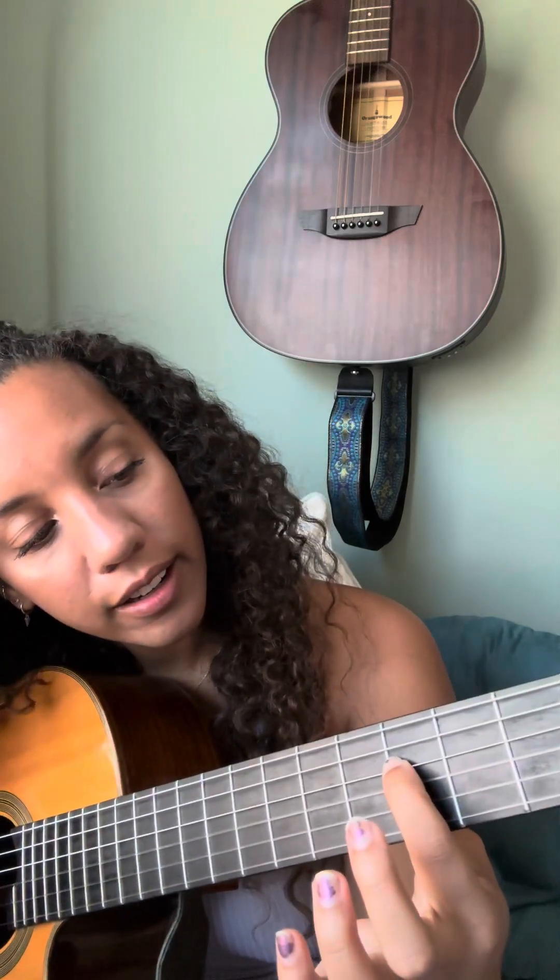An E minor 9. It looks like that. All of your fingers are on the 7th fret again, except for the 4th string — it's down here on this G.